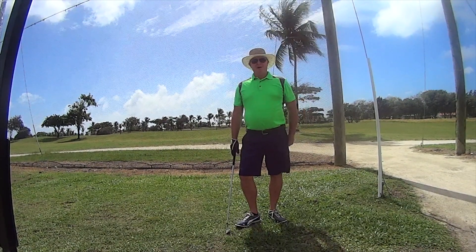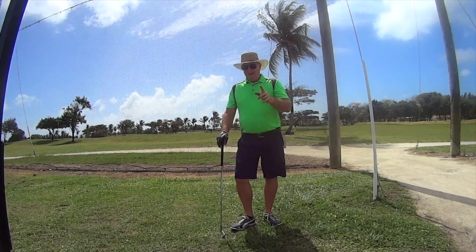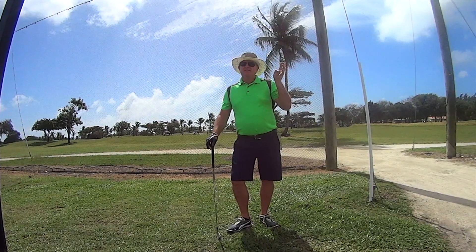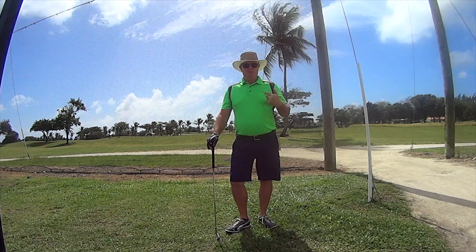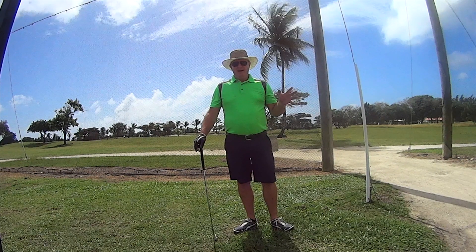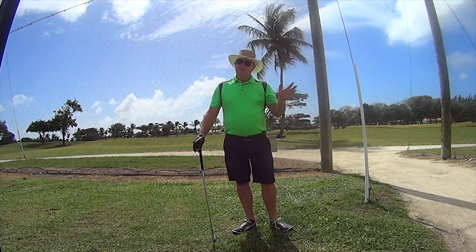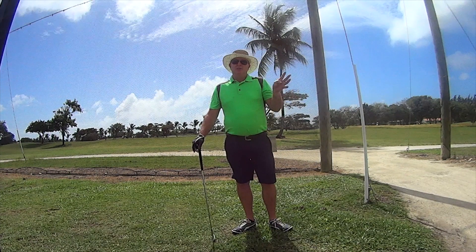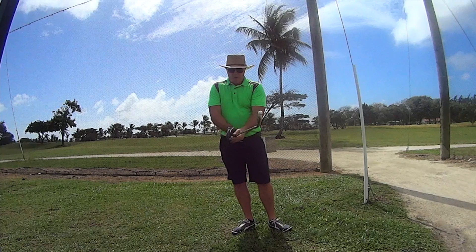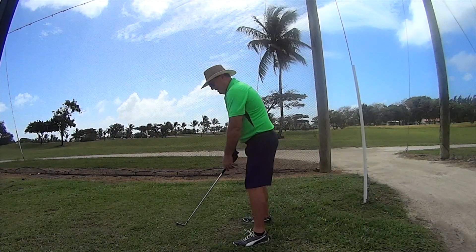Hello there, Andrew Lynch from Andrew Lynch Golf. Today I'm talking about an old instructor — Joe Dante — who published a book in the early 60s, around 1962 when I was born. He was talking about square to square, what people were doing wrong and what the pros didn't do wrong. So with no further ado, what is square to square?